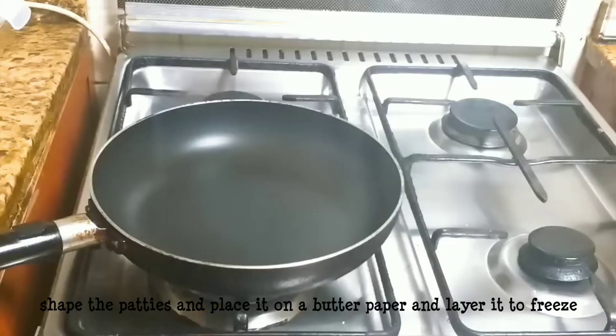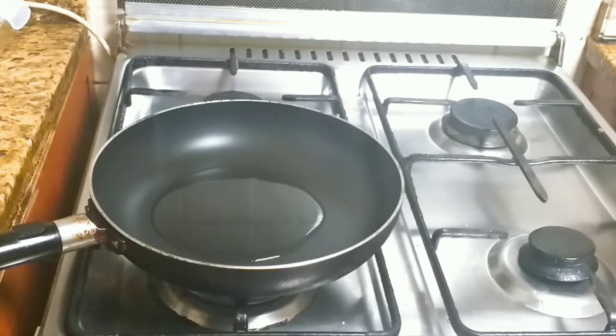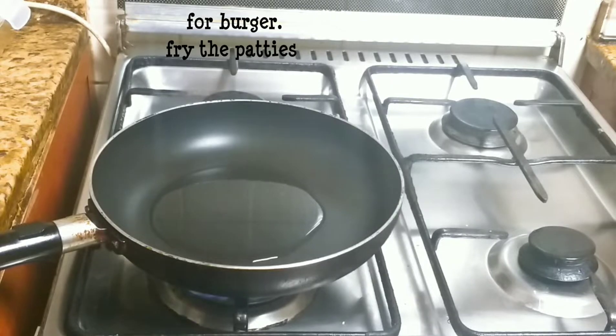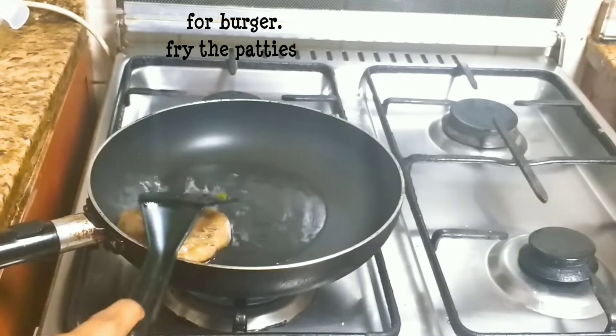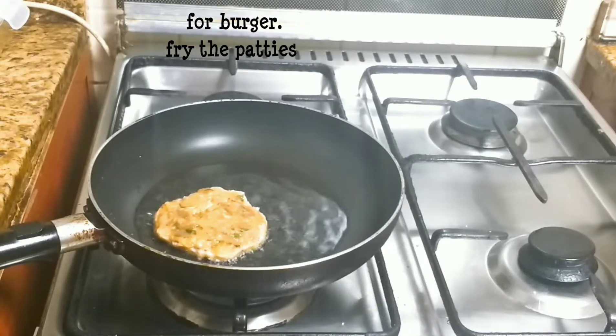Now we have a burger with these patties. I will fry the two patties from the freezer so they get dried fresh and finely.